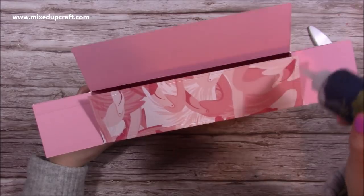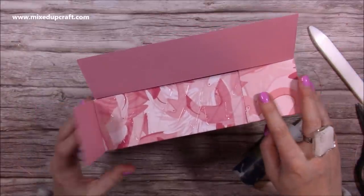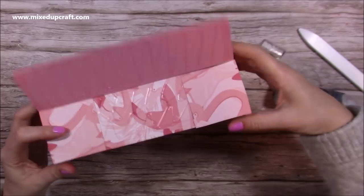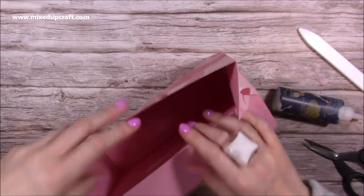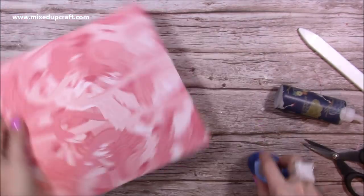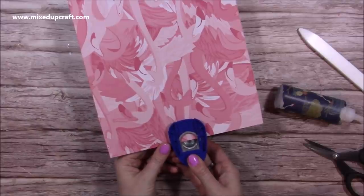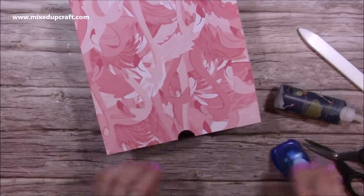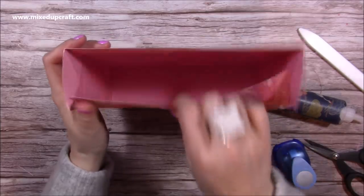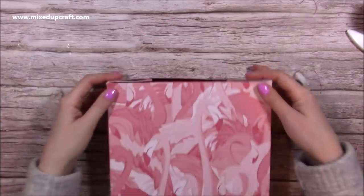Flip it over and seal the bottom. Stick the back one down first, cover it in glue — I'm going to use the Kalau glue because it will strengthen the base and mean you can pop heavier items in if you want. Fold that one over and that one over, then add your glue on this section and fold that one down. Open it back up and really push that down. To make it easier for the person to open the flap, I'm going to punch a little semicircle finger pull in the middle so they can pop their finger in and pull it up.